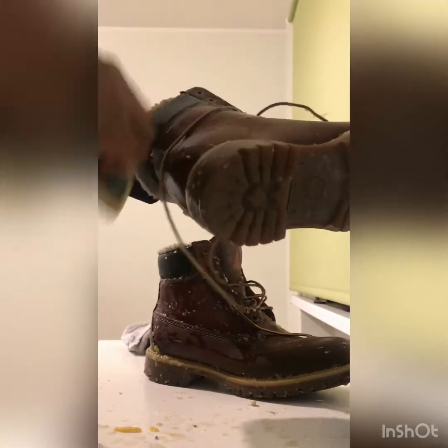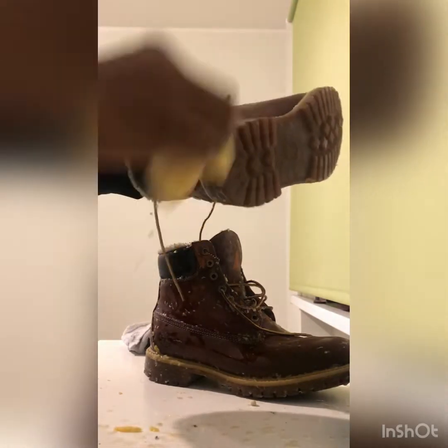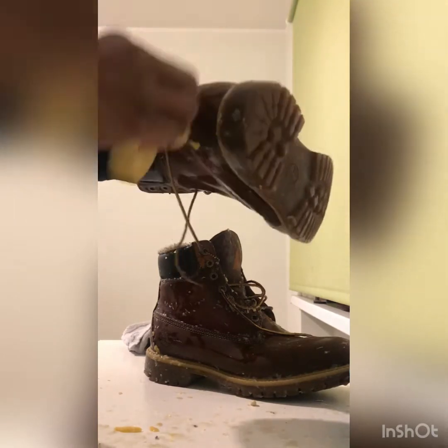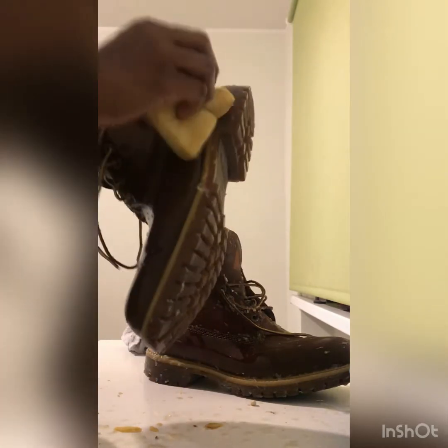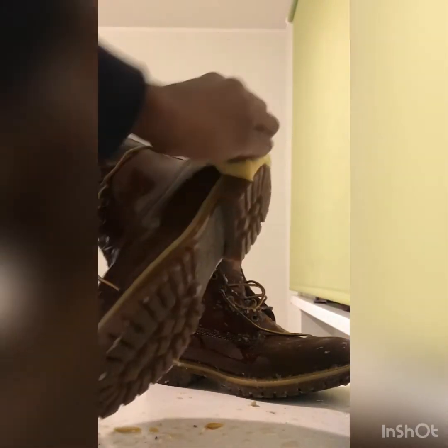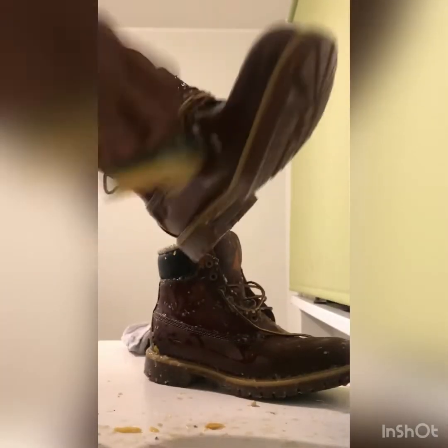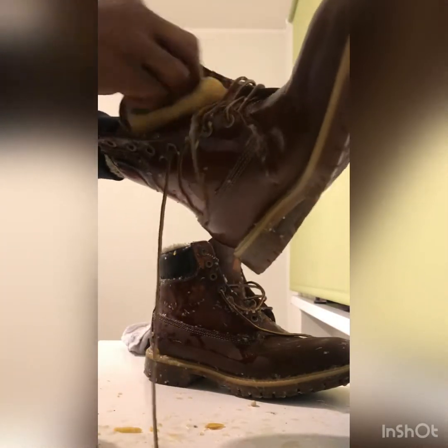I can't wait to get it dry. Wiping off like this — you can see it's looking fresh, because the oxide will remove all the dirty stains on the body of the Timberland.